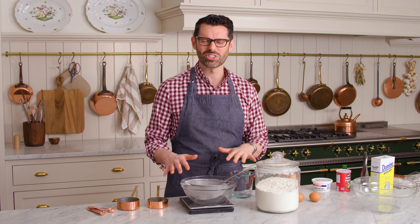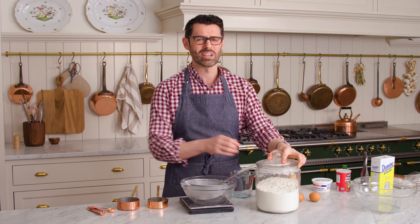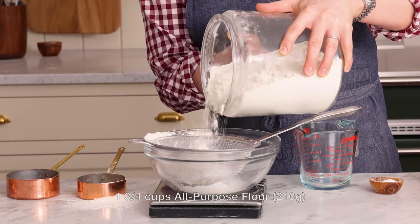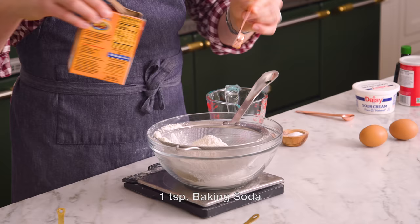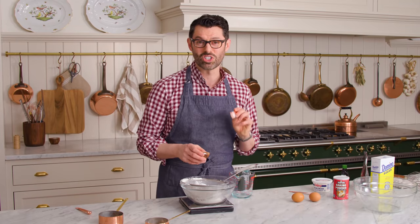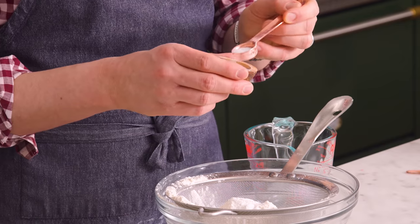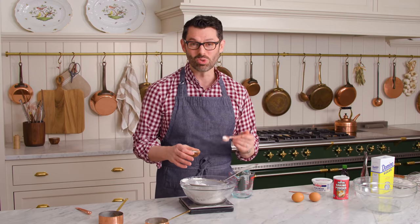I'm gonna sift all the dry ingredients together. Sifting is optional, but whenever you're using cocoa powder, it's a good idea because it is always lumpy. One and three quarter cups, 210 grams, all-purpose flour. One teaspoon of baking soda and one and a half teaspoons of baking powder — we want these to be really big fluffy muffins. Three quarters of a teaspoon of salt. If you're using a really fine table salt, use half the salt because the smaller the crystals, the more salt you're adding.